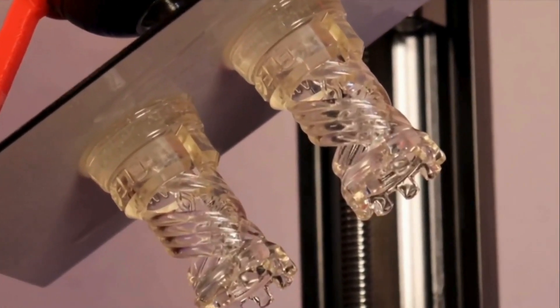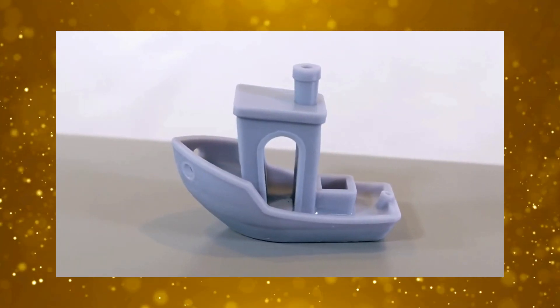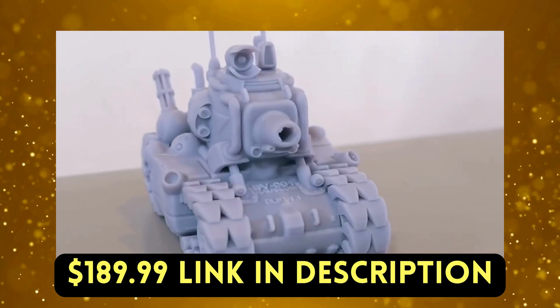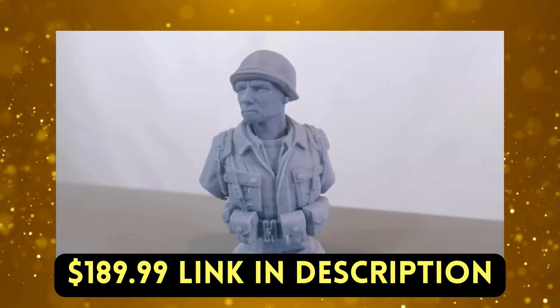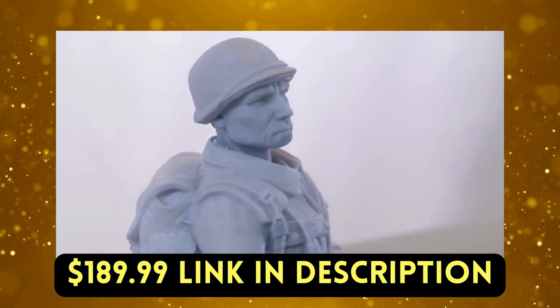The potential of 3D printing to empower individuals, fuel creativity, and solve real-world problems across various fields is immense. As technology evolves and accessibility increases, the excitement surrounding 3D printing will only continue to grow. Thank you for watching — see you in the next video.